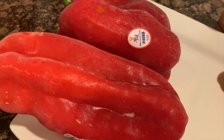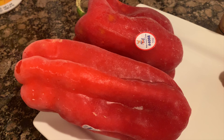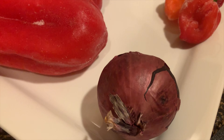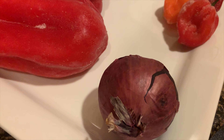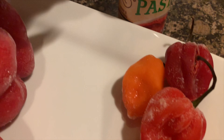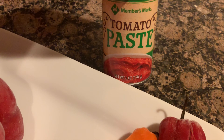Let's jump into it. What do you need? You need two to three bell peppers — you can add more or less depending on how much you're cooking. You'll need one red onion; white is okay too but I prefer red. You'll need two to three habanero peppers, more or less depending on you. You'll also need tomato paste, but that's for later, so keep that in mind.